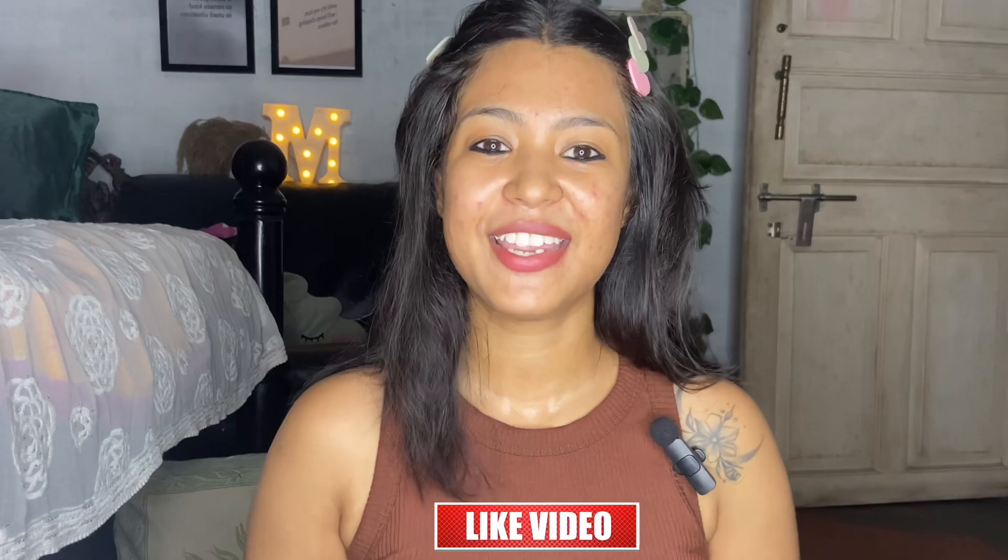If you use it for two weeks, please tell me in the comments. You can also use it on the face if you have tan or something. Thank you so much guys for watching my video. If you liked it, please like, comment, share, and subscribe to my channel. Follow me on Instagram too — I opened a new account, I'll put the link here. Bye bye guys, see you in the next video.